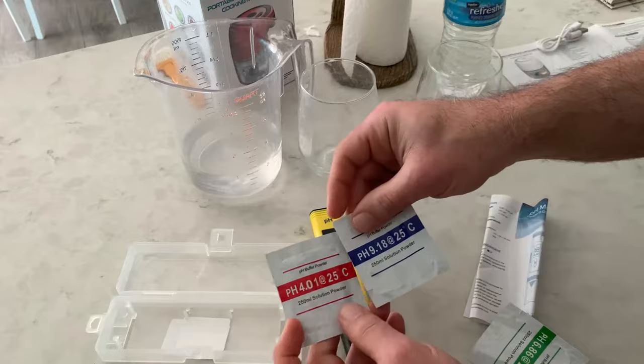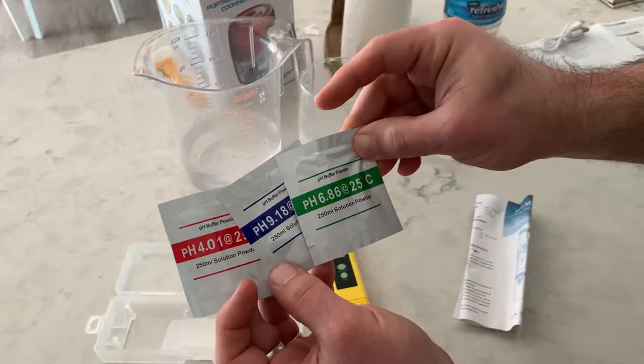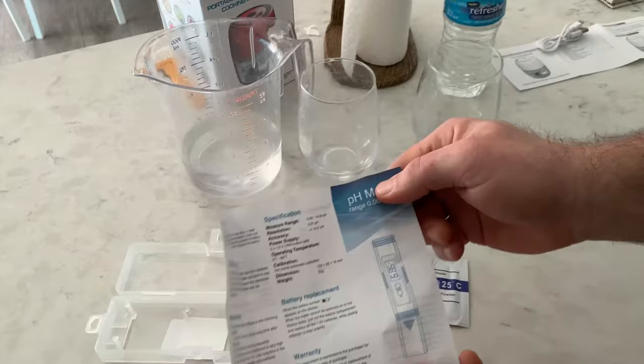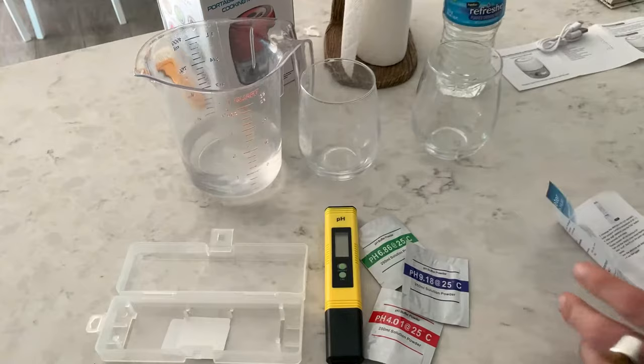The tester kit comes with three different pH calibration packets. You mix and stir these in water — make sure you use separate cups so they don't contaminate each other. This is how you calibrate it to detect the various pH levels: low for acidic, mid-range, or high alkaline. You also get instructions on the specifications, range method, and level of accuracy.